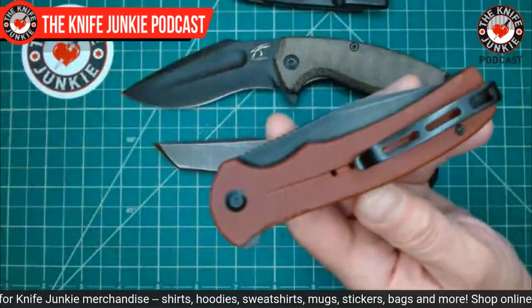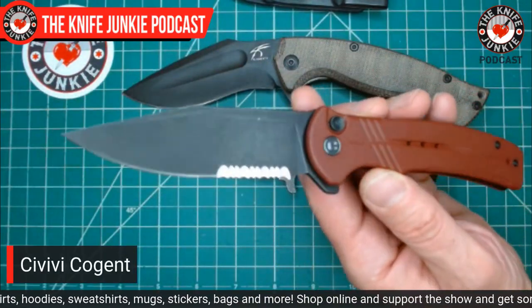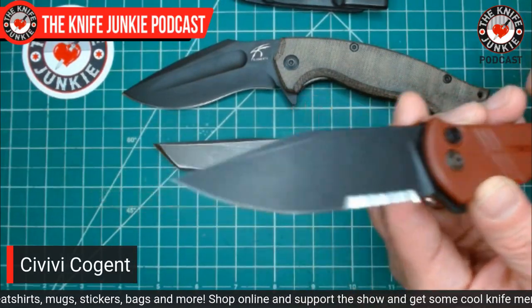Lastly, I also had the Civivi Cogent on me — it was the car knife, the desk knife. It was a just-have-fun-with knife. This is the Civivi Cogent, their new button lock flipper. They did a great job with it. Button lock flipper design is a challenging style, and ProTech through various iterations has perfected it. When Civivi came out with this, I was very excited, especially during my irrational little Civivi kick.